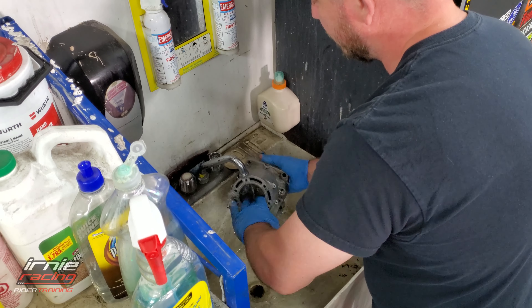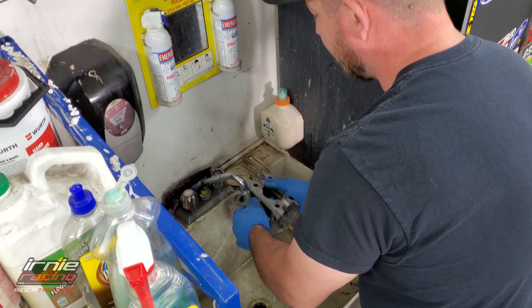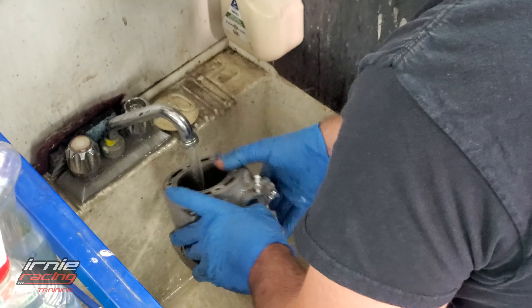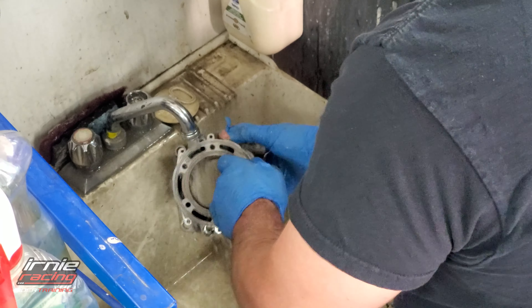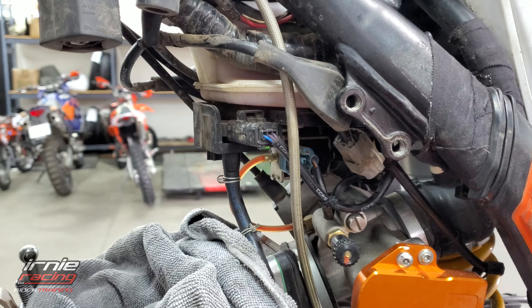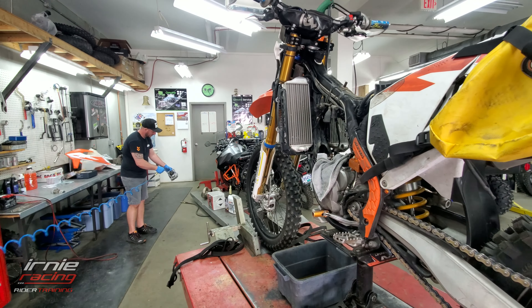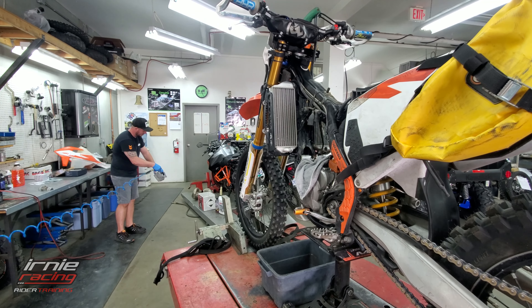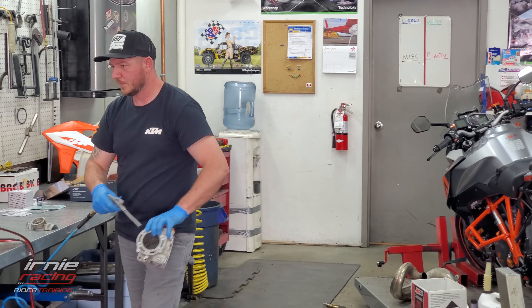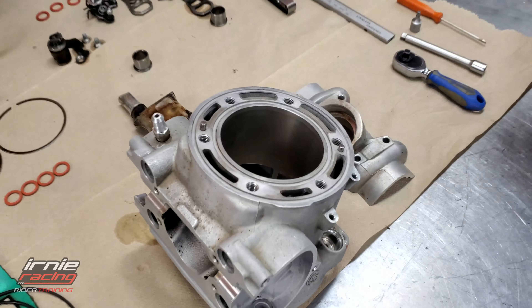Now cleaning up all the solvent. A lot of guys doing refreshes just never clean their cylinder like this - they just change the piston and pop it back in.